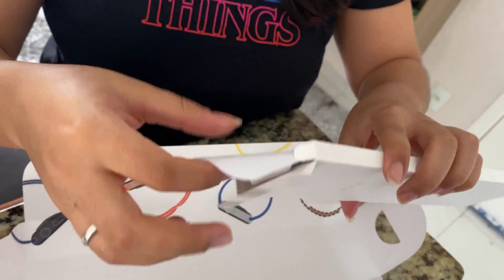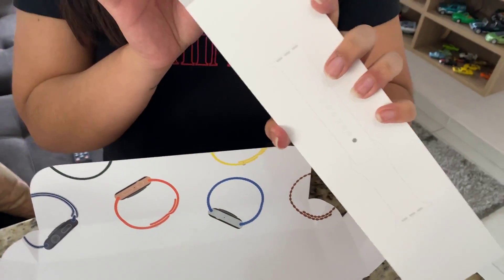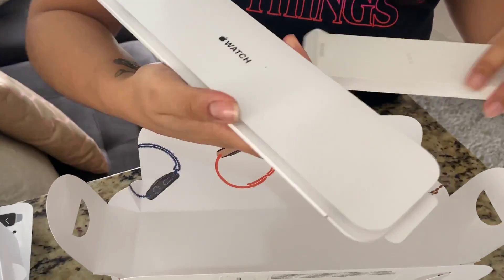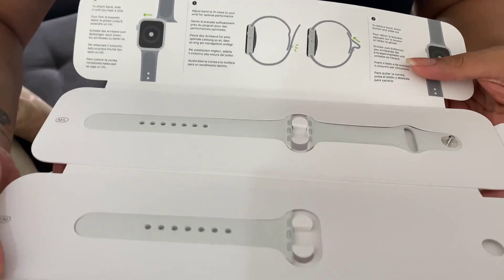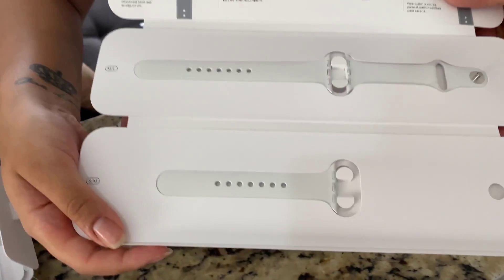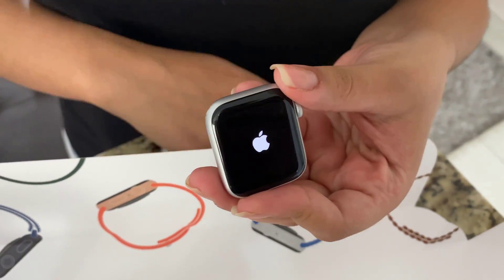The watch is pretty much the same size. It does not have the ECG feature, but it is complete. The look and layout are exactly like the Series 6, but Apple removed some features to bring down the price.